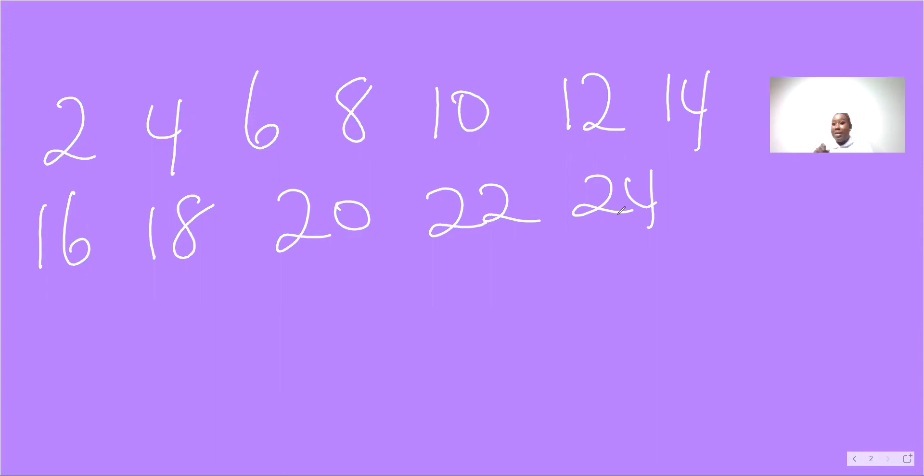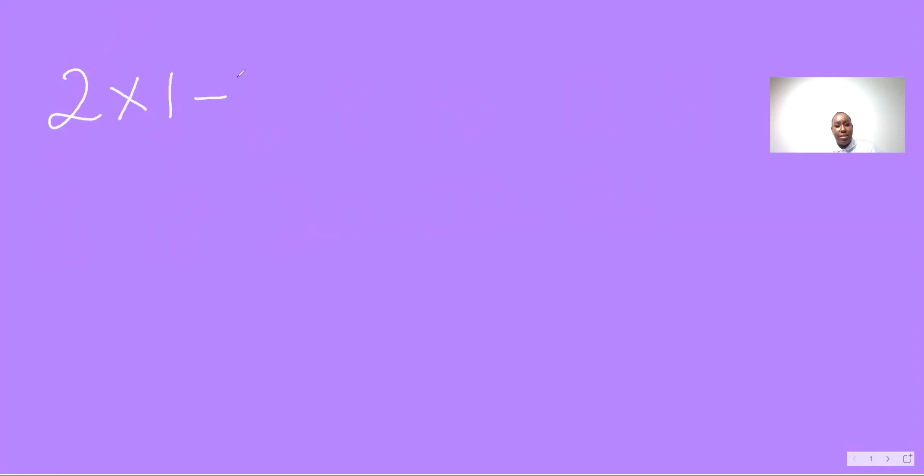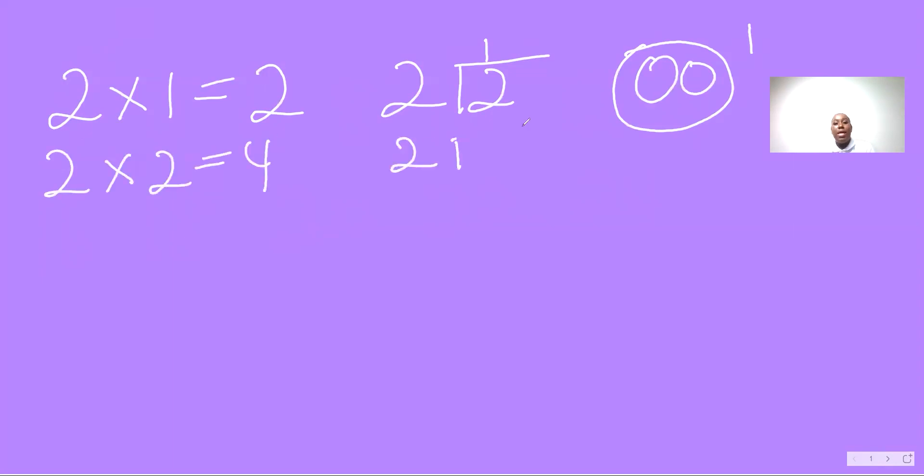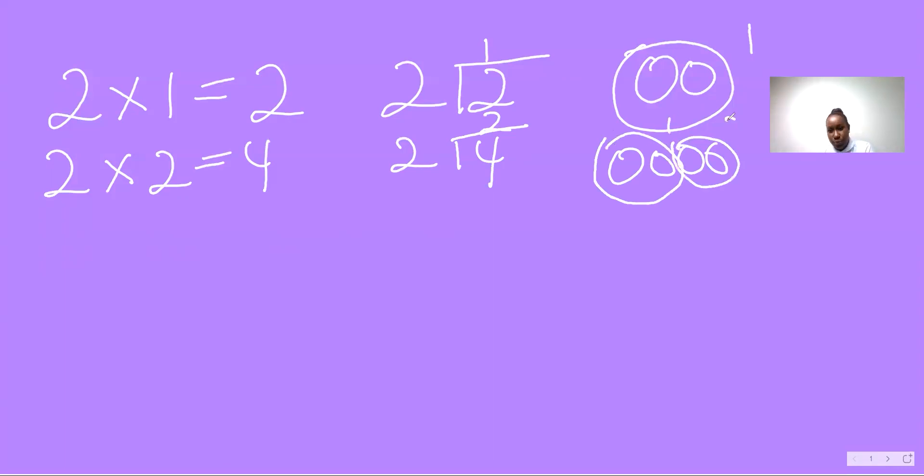Now that we are finished practicing that — two ones are two, two into two, one. What does two into two mean? It means if I have two counters, I can get one group of two. Two twos are four, two into four, two. This simply means if I have four counters, how many groups of twos can I get? One, two — two.